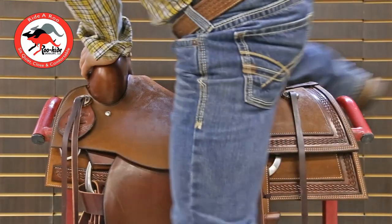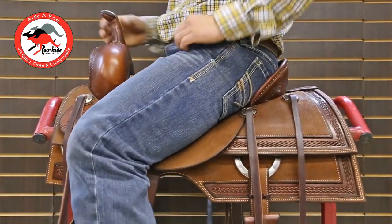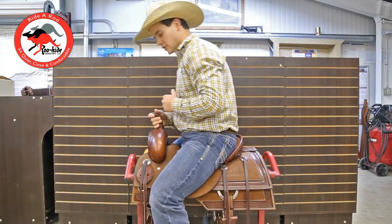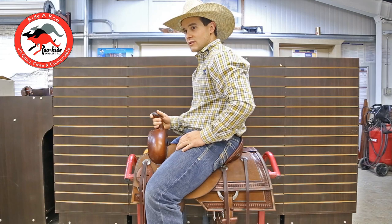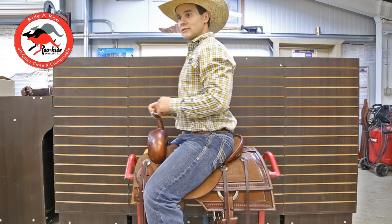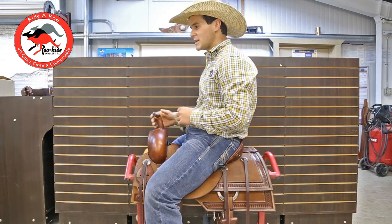I'm going to hop up in this saddle now here in the Roo Hide. I'm going to toss my feet up in the stirrups first and make sure my fenders are set at the right length — that takes a little bit of pressure off those hips. Right away as I hopped into the saddle, you could probably see the difference in the angle of my hips. Less of that bar stool effect I was feeling in the other tree, and when I relax — boom — I'm already sitting deep down in that pocket.